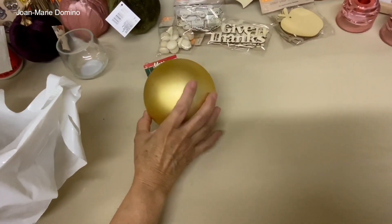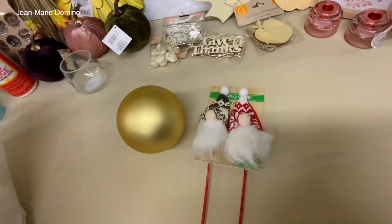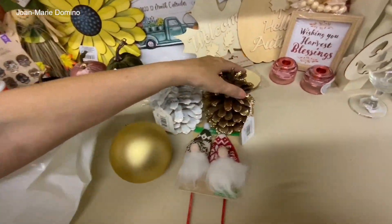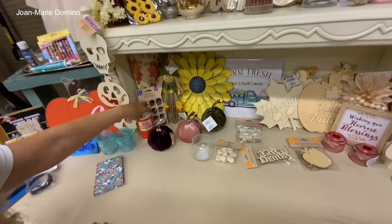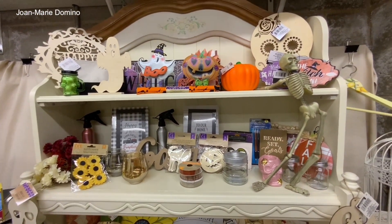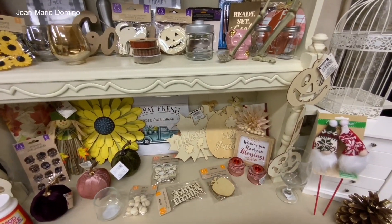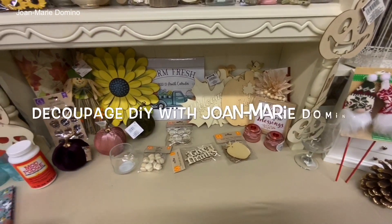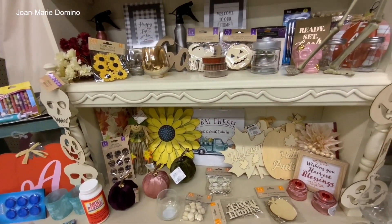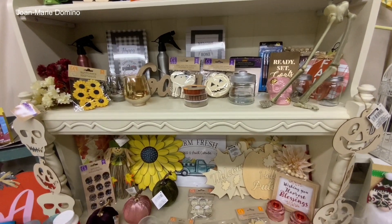Surprise, surprise — Dollar Tree is already starting to put out some Christmas things. Look at those gnomes — my sister is already telling me she wants them. I also found little pine cones and decided to buy them since I don't know if I'll see them again. Look at all these things I picked up from Dollar Tree — a lot of this stuff I'm going to decoupage using Mod Podge. I do a haul about every six weeks. Please subscribe to Decoupage DIY with Joe Marie Domino, hit the bell for notifications, share with your friends, thumbs up, and join my group page. Thank you to Art and my sister for helping today!